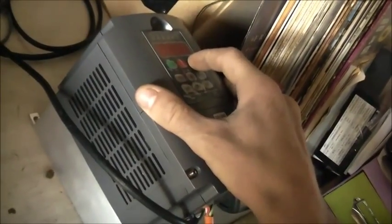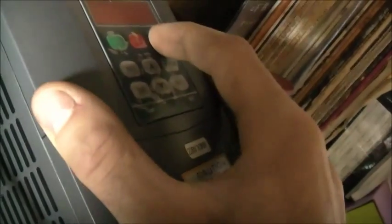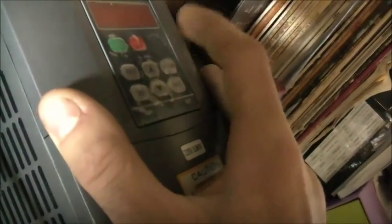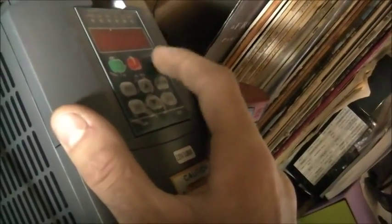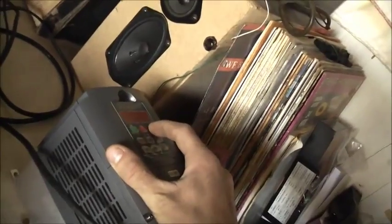Huh, there's a button there — I didn't know that. There's a button behind that, where the potentiometer of the rotary encoder normally goes. There's a button behind it. Sounds like it anyway. I wonder what that does.